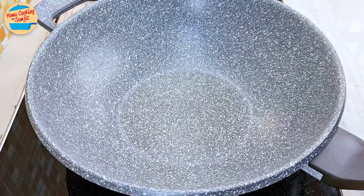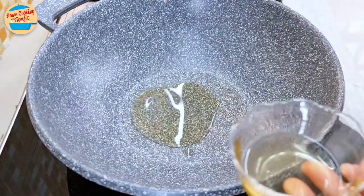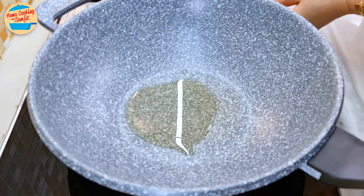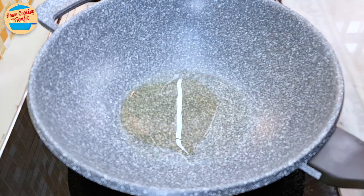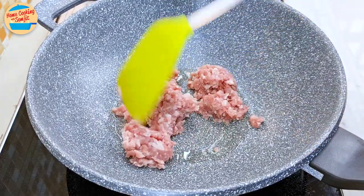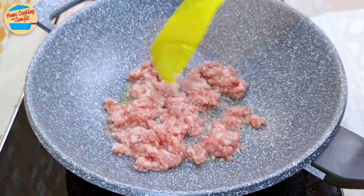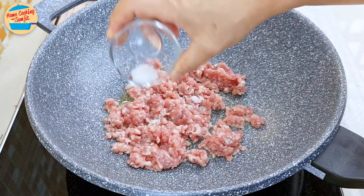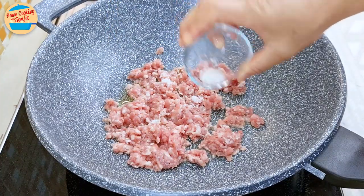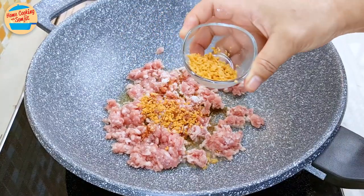Switch on the heat to medium. Put 1.5 tbsp of garlic oil in a non-stick pan and wait about 1 minute for the oil to get hot. Then add all the minced pork and spread them around the pan to cook evenly. Sprinkle in half of the salt, 1 third of the light soy sauce, and 1 third of the crispy fried garlic.